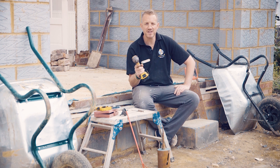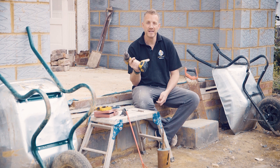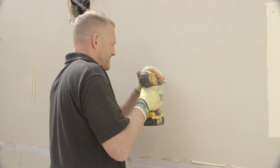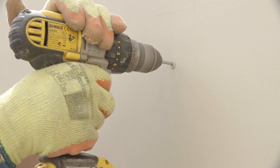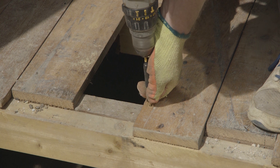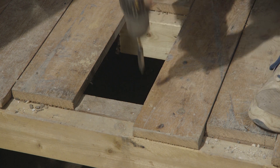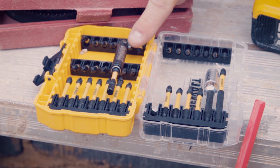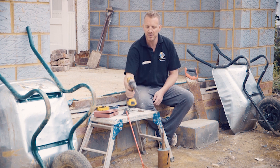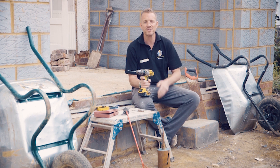To me, a combi drill is the most flexible tool on a job. The three main things you would use this for are drilling holes — this is a standard six mil bit for drilling into walls. You can also use it as a screwdriver with different sized bits: posi, hex, flathead etc. And you can drill bigger holes into wood and plastics with core bits. It's a great bit of kit and you can use it for a hell of a lot of things on most jobs.